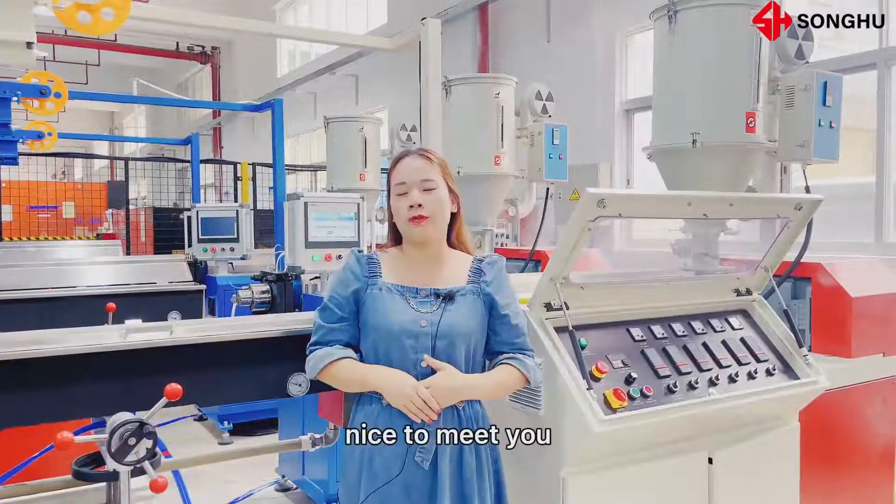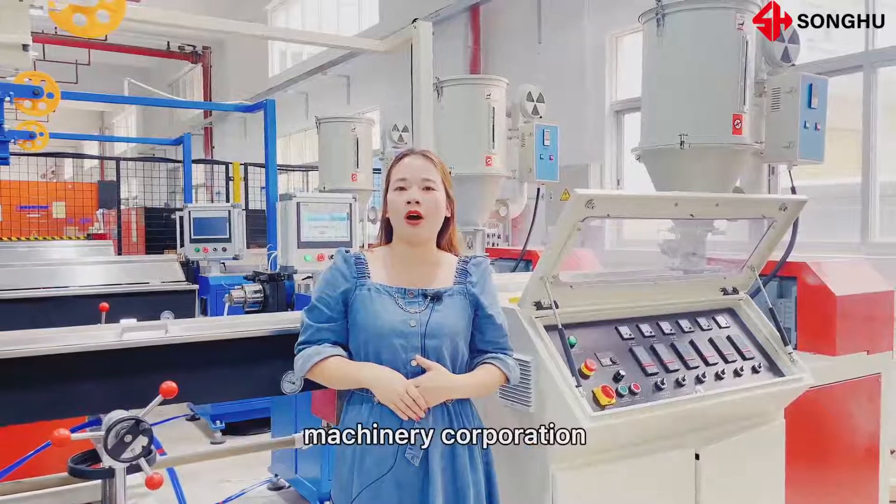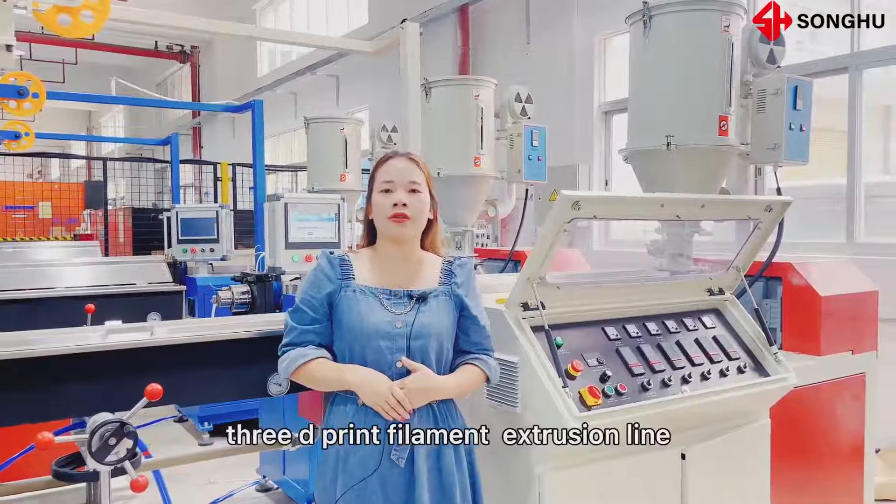Hello everyone, nice to meet you. I'm Candy from Dongguan Songhu Plastic Machinery Corporation. Today Candy will show you our 3D printer filament extrusion line.